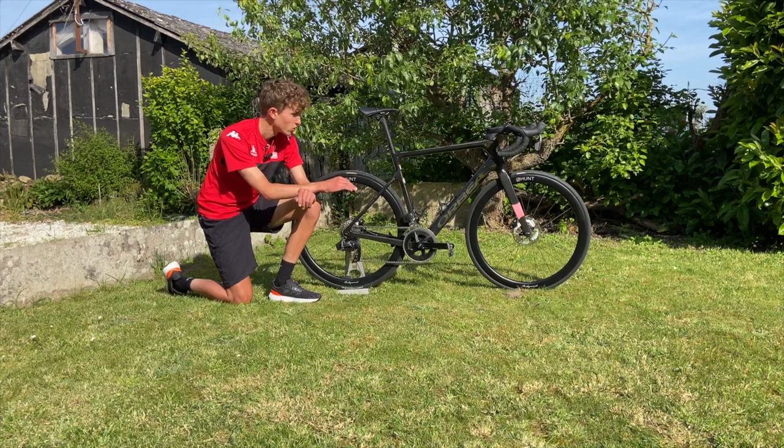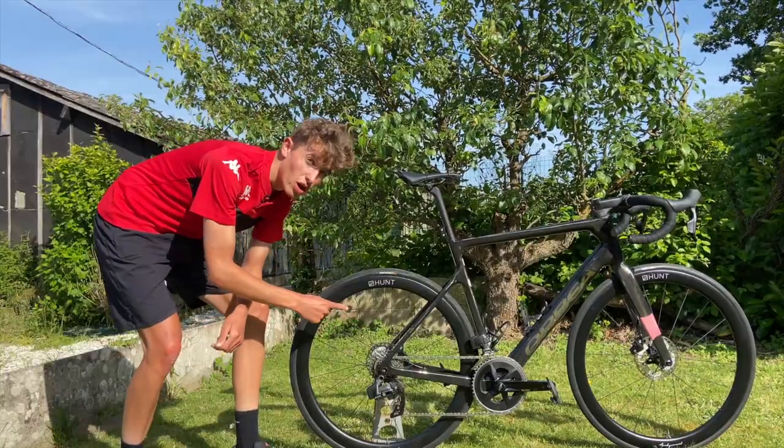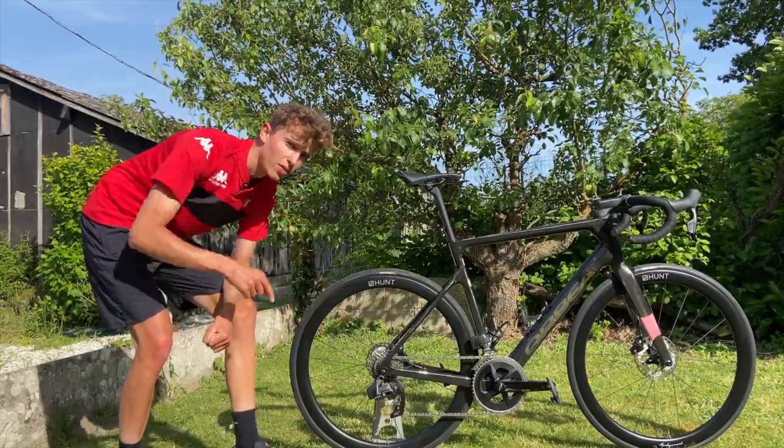Nice bike — looks stealth. I'll go into my thoughts and feelings about it now. For those of you wondering what this freehub sounds like, I'll give you a test now.